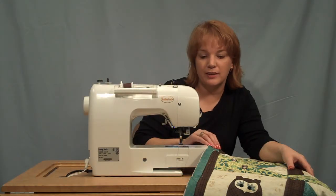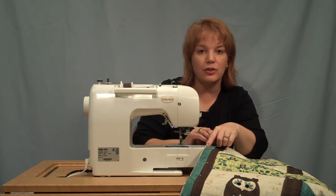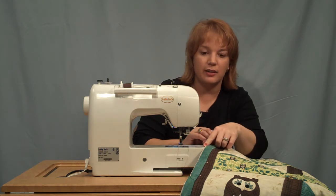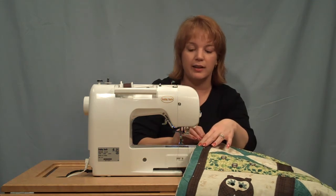Once you finish cutting your binding, you want to press it in half, pin it to the edge of your quilt with the raw edges facing the cut edges of your layered quilt. Now we're going to stitch it on using our quarter inch foot with guide.